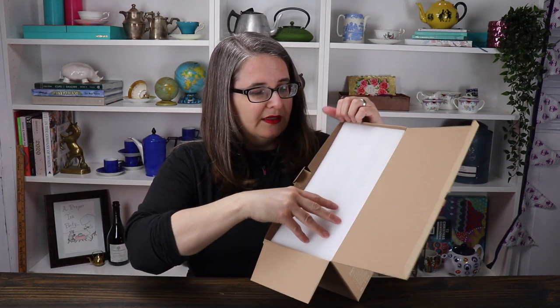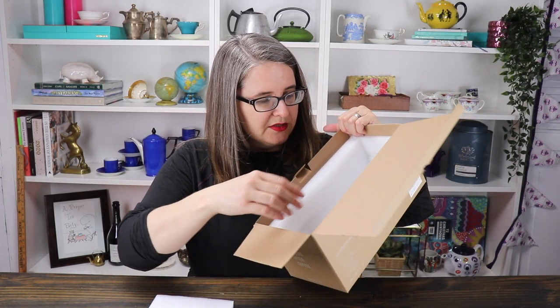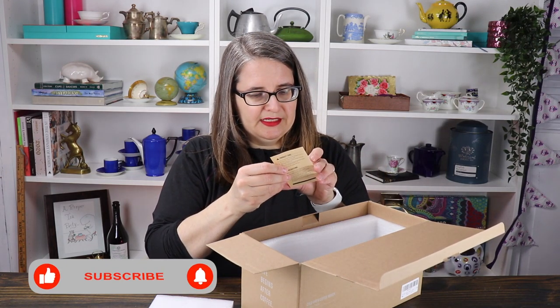I already have it unpackaged but I want to show you what it looked like when it came. It was very well packaged — the foam is all shaped out for it. And it gives us a little guide inside. It says cold water brewing relies on time and produces a completely different flavor profile, one that is smooth and mellow.